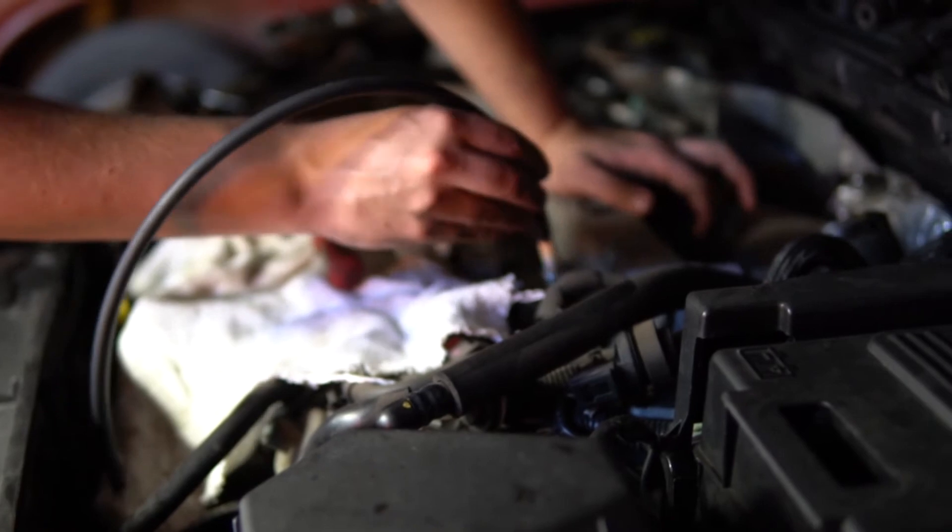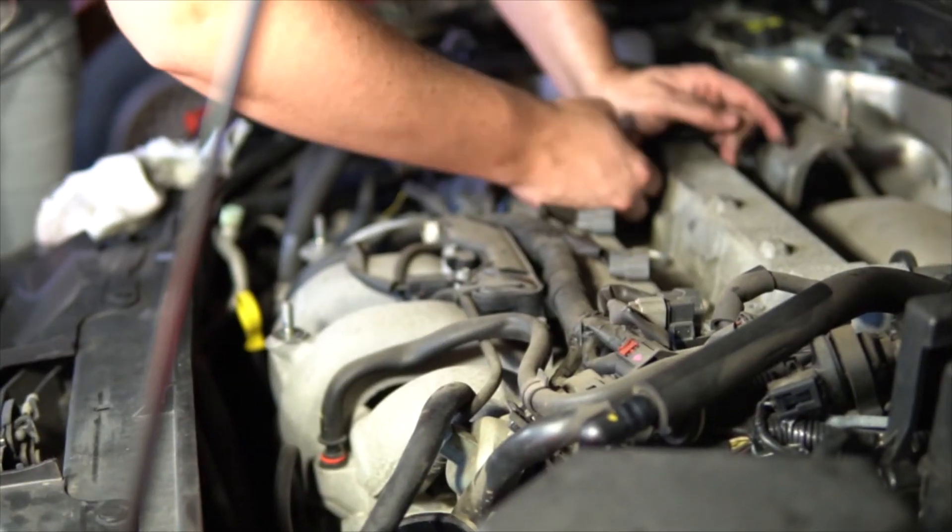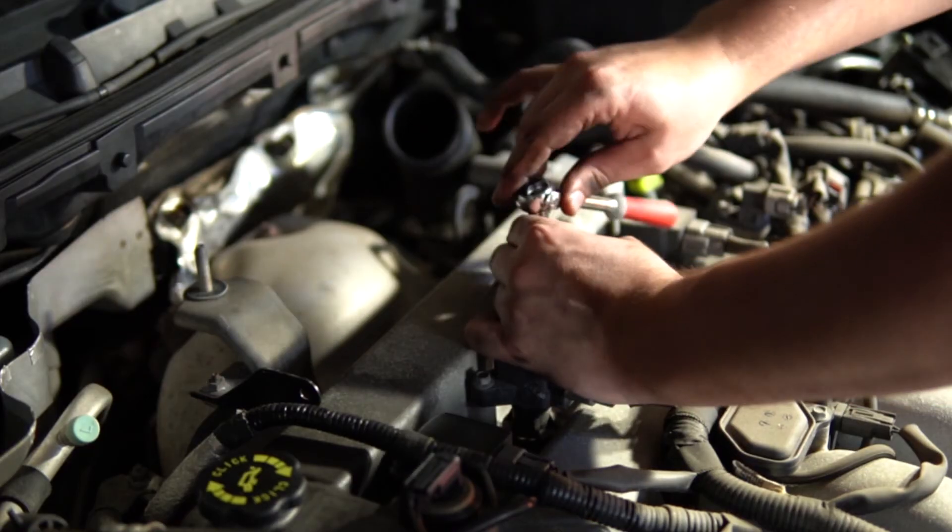When putting in the new spark plugs, always tighten to the manufacturer's specification. Cross threading or over tightening them can cause severe damage and be quite costly to fix.